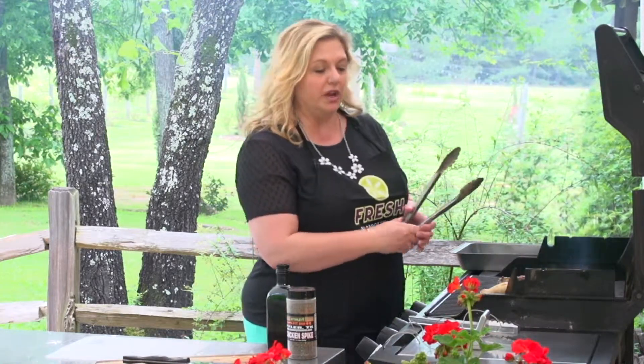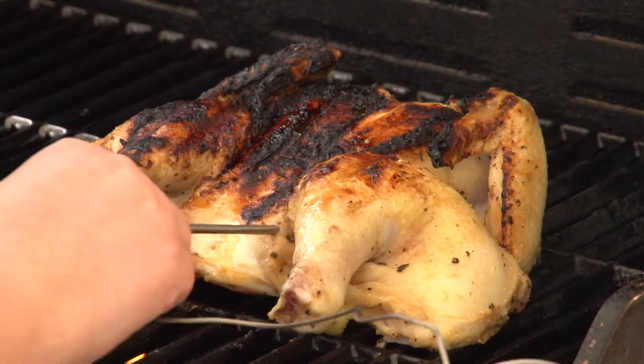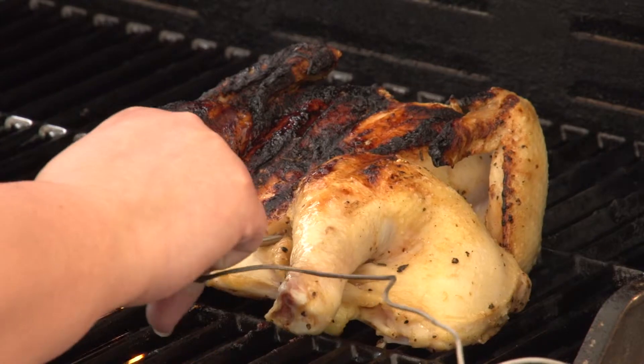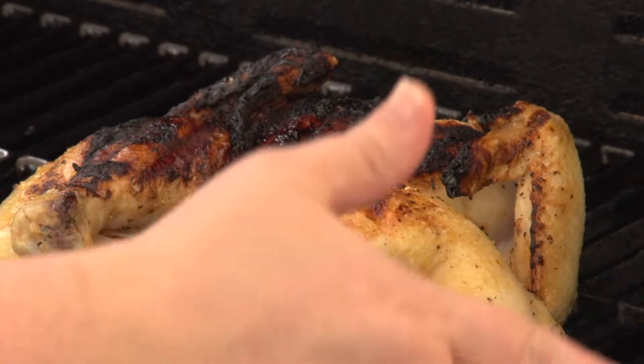Now I'm not so worried about burning because I'm just going to get my instant read meat thermometer and put it right down here through the thigh area, and that will tell me whenever the chicken is ready to be taken off the grill.